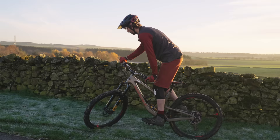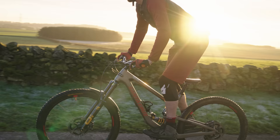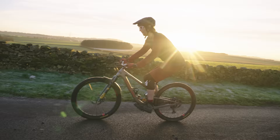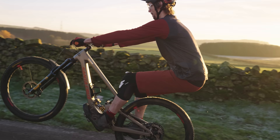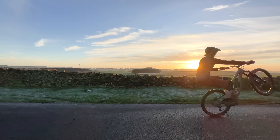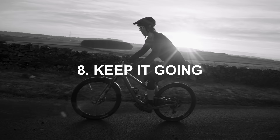Step seven: you have all the ingredients now — balanced front wheel lift, movement ending in that bent-leg, straight-arm, weight-back position, and rear brake control. That's a manual. Do the same movement as before, try to get to that tipping point where it feels like you're going to loop out, then use the back brake to bring the front wheel back down. Keep doing this until you're comfortable with where the balance point is. Straight arms, bent legs, bum over the back wheel — use your phone to check this is all happening correctly. Start to be more and more gentle with the back brake so you're braking just enough to hold that balance point for a little bit.